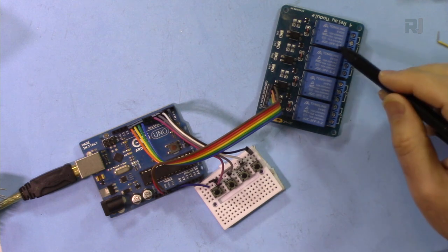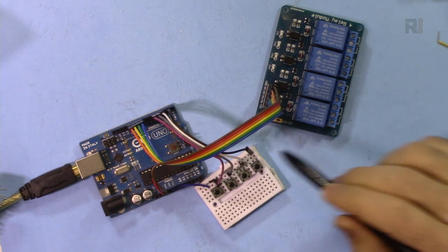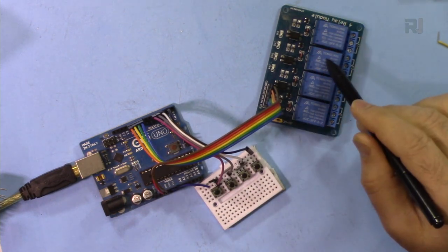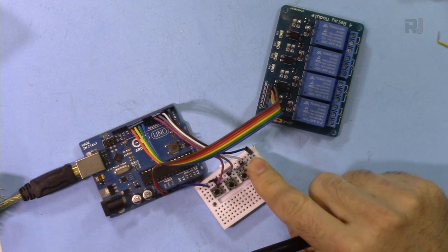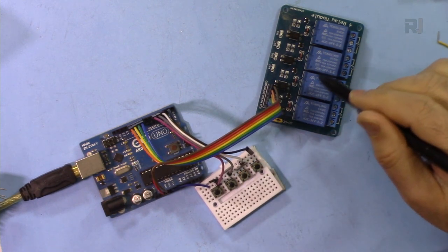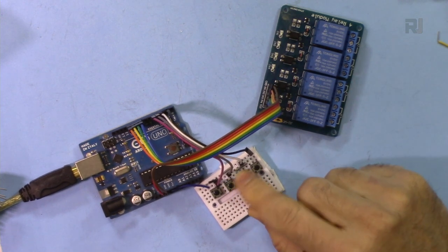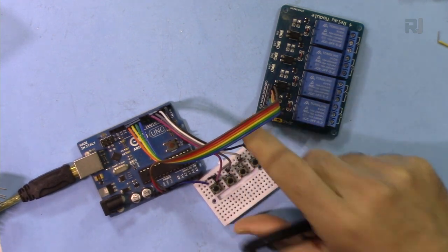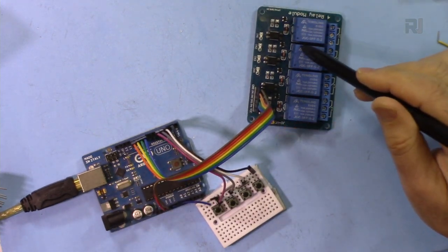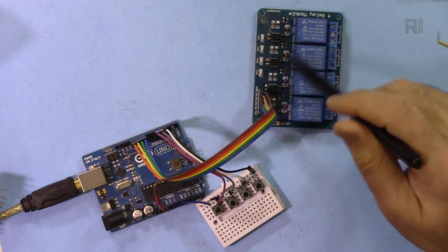This is useful for any application where you need to control four switches or four loads — AC or DC — with a push button. You can press each switch separately and independently, and each channel will stay on without interruption when you press the other buttons. The module I'm using is a low-trigger module with four relays, with a driver transistor built in.